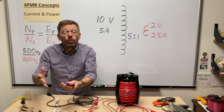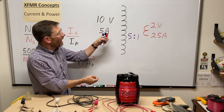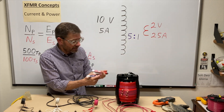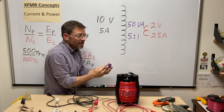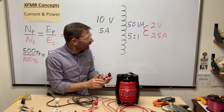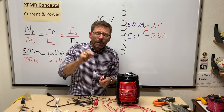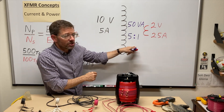What does that mean for power? Power is volts times amps. With pure resistors it would be watts, but with inductors we have reactance, so we use the term 'volt-amps.' In the primary: 10 volts × 5 amps = 50 VA. In the secondary: 2 volts × 25 amps = 50 VA. The power rating sits in the middle because it applies to both sides. Transformers are so efficient that as electricians we assume power in equals power out and ignore losses in the middle.